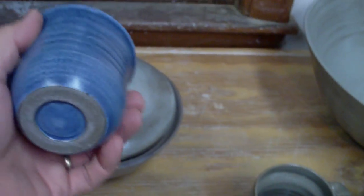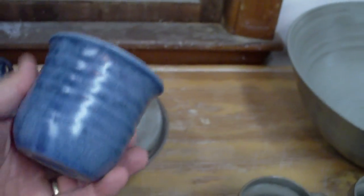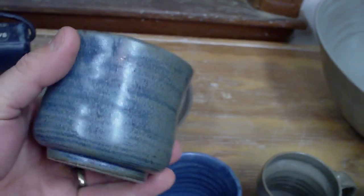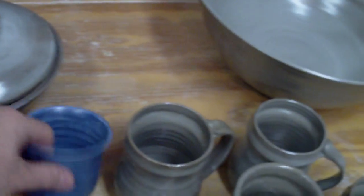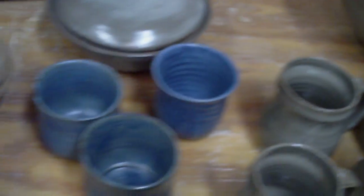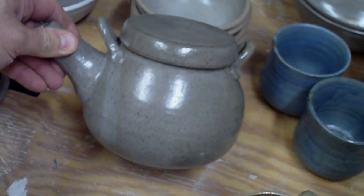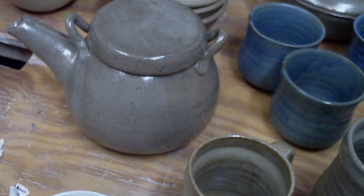Here's a t-bowl — this is my blue jean glaze with a new clay body I was trying. I will not be using it. And that's blue jean with my normal clay body, and that's blue jean with that new clay body. These two are roughly the same, but I like my regular clay body better.